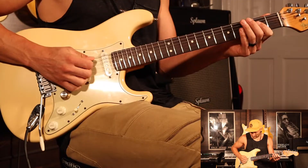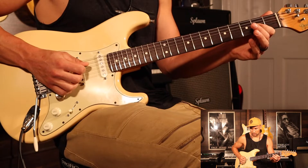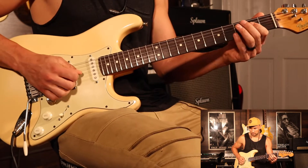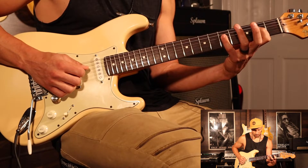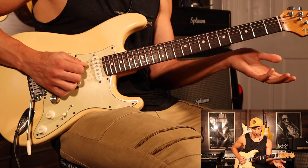So here's what we got. Open A. Then the 2nd fret of the G string. Then the 2nd fret of the D string. Then the open A again — so it's just an A chord. Then you're going to go pinky finger up here on the 5th fret of the D string. Then open D. Then open A.